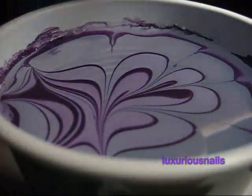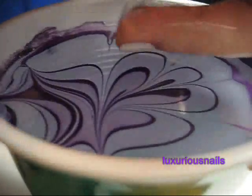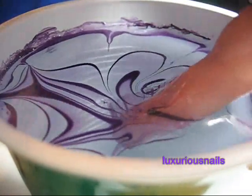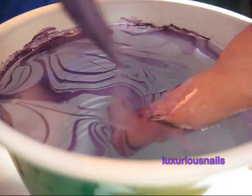Next, all you are going to do is take your finger and dunk it into the water. Leave it in the water for a couple seconds until the polish dries on the surface. Next, I took my orange stick and just removed the polish. You can then remove your nail.